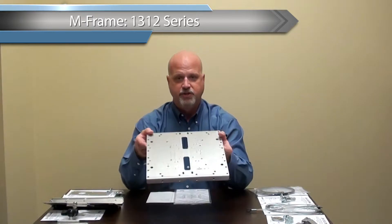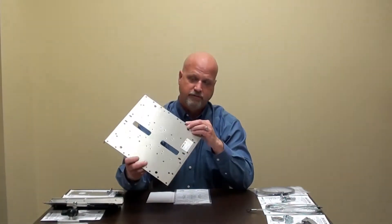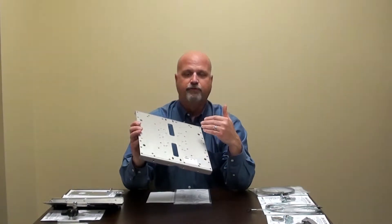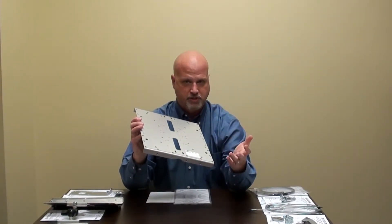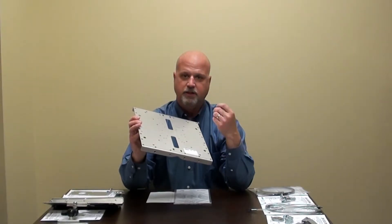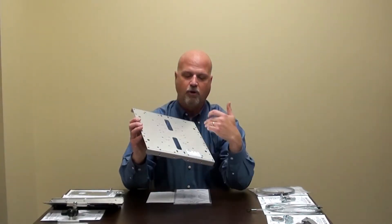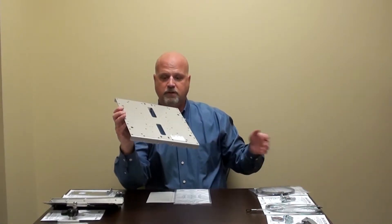First we have the M-Frame — this is the base unit. The part number is 1312. It is made of a high-grade, non-corrosive aluminum with a nice brushed finish, which fits with most industrial applications and blends in nicely. All these holes on the face have a purpose. The middle holes are for the universal pattern for multiple manufacturers of access points — Cisco, Aruba, Meraki, AeroHive — all fit these various holes. This is where the mounting bracket goes. The outer holes around the edges are for the different mounting options available.